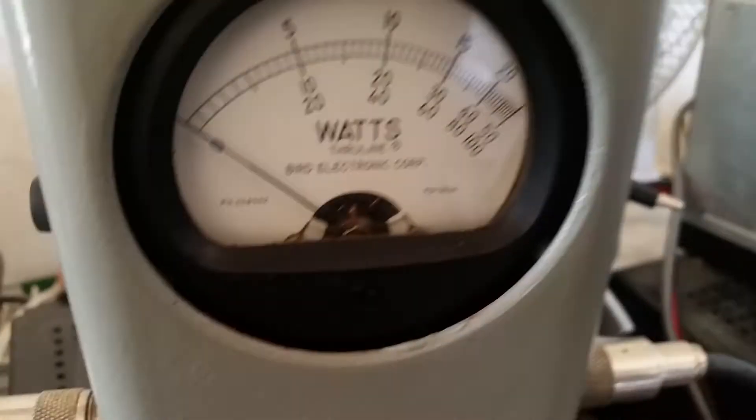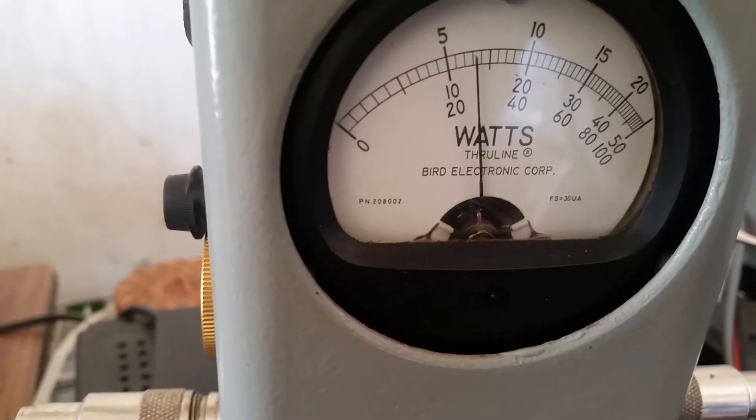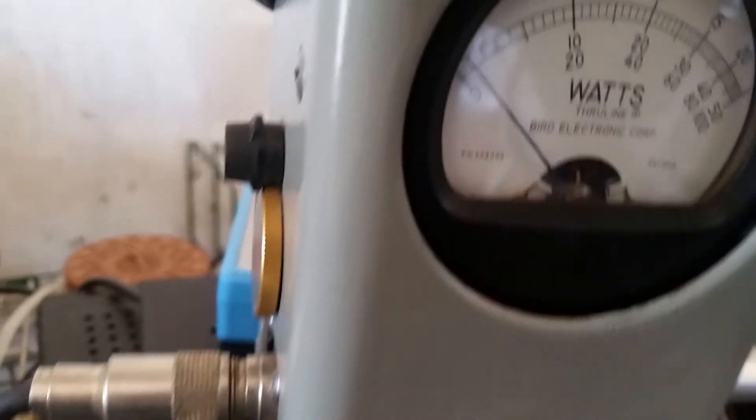Almost 100 watts RMS, a little bit under. Here's your peak — about 280 watts peak. So that's going to be some decent drive.